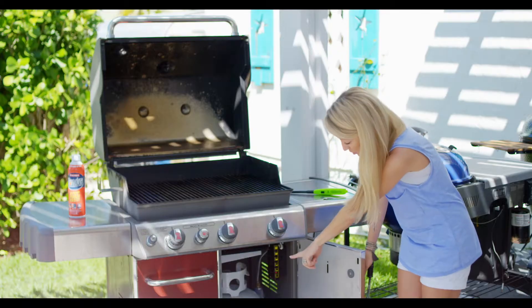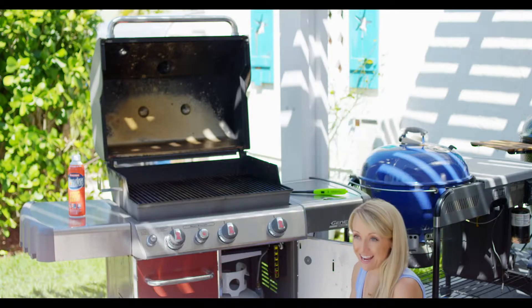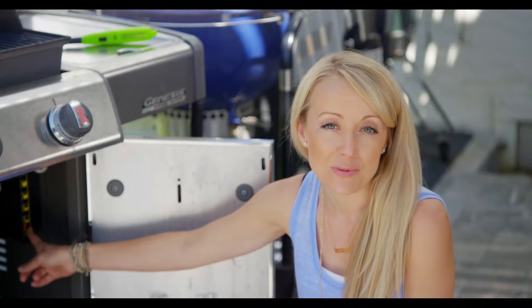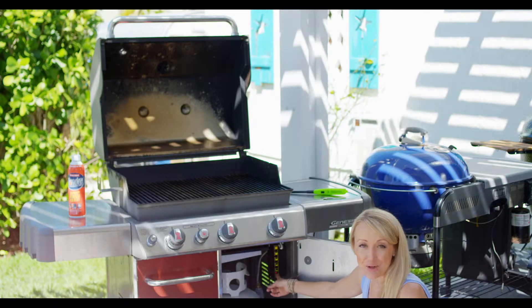If you watched my safety video, you know that you can actually test your grill to make sure you don't have any leaks — at the propane tank down here and also in the hose. Before you start grilling, you do want to make sure you have enough gas, and most grills are going to have a gauge that tells you how much gas you have, so that way you don't get stuck in the middle of a cookout with no gas.